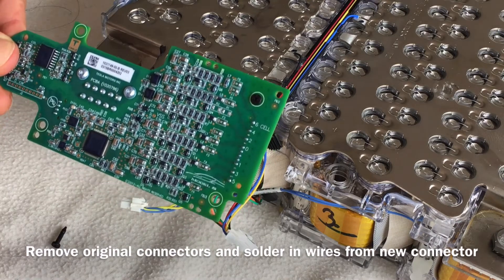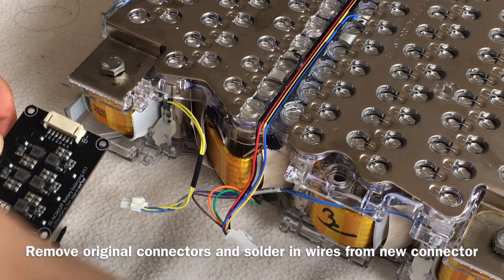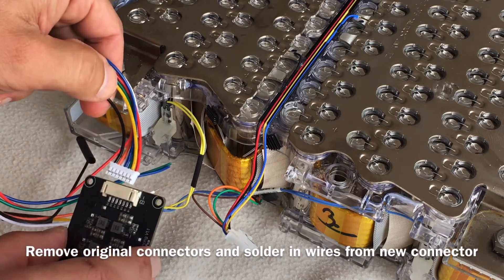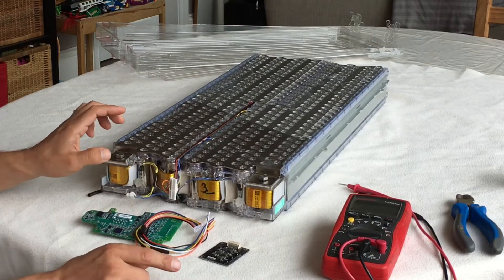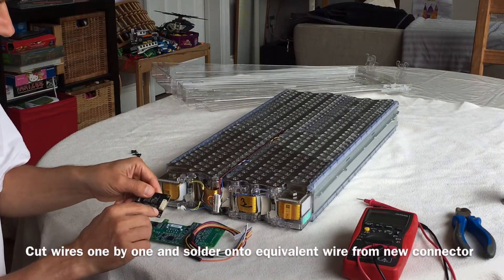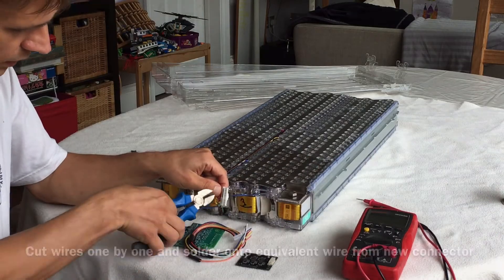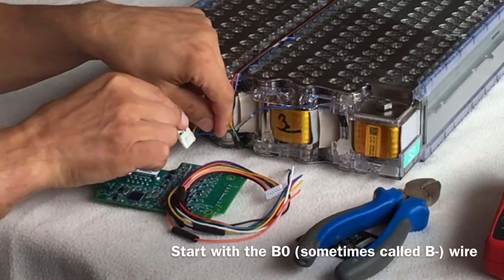Now we need to replace it with this one. This one came with these wires which fit into it here. We need to cut off the wires here and wire them in here. It's important to get the right wires wired up. This goes from B minus or B naught to B6. So this one here is B naught — we'll cut that one off first and wire that into the B naught of this.